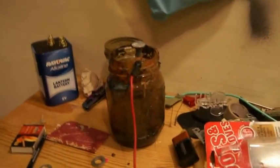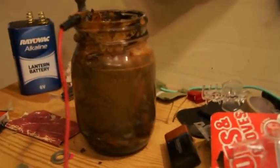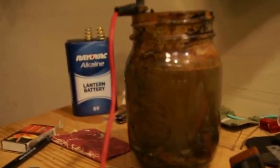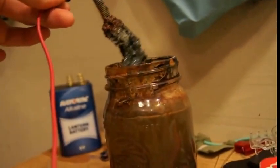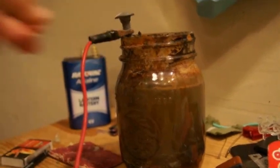Hey guys, we're back. It's been about a day since I started the iron oxide process and as you can see the liquid inside this jar has turned brown. There's a lot of sediment in the bottom of the jar and that's actually our iron oxide. If you look at the nail or bolt or whatever you used, it's actually coated in this stuff — don't worry, it will just come off.